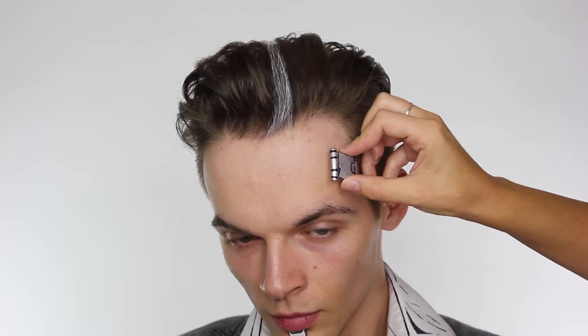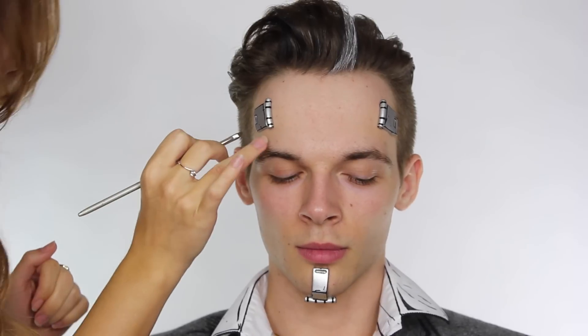The trick when using this glue is to apply it to the product and wait for it to go slightly tacky first, then apply it to your skin. You need to use the correct remover to get this off. Now we're going to map out the shape for the mask and I'm using eyeshadow on an angle brush to do this.